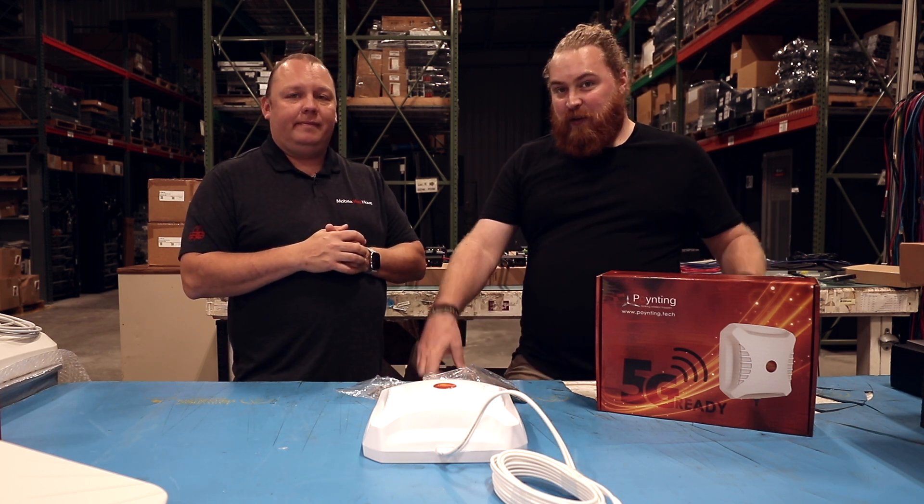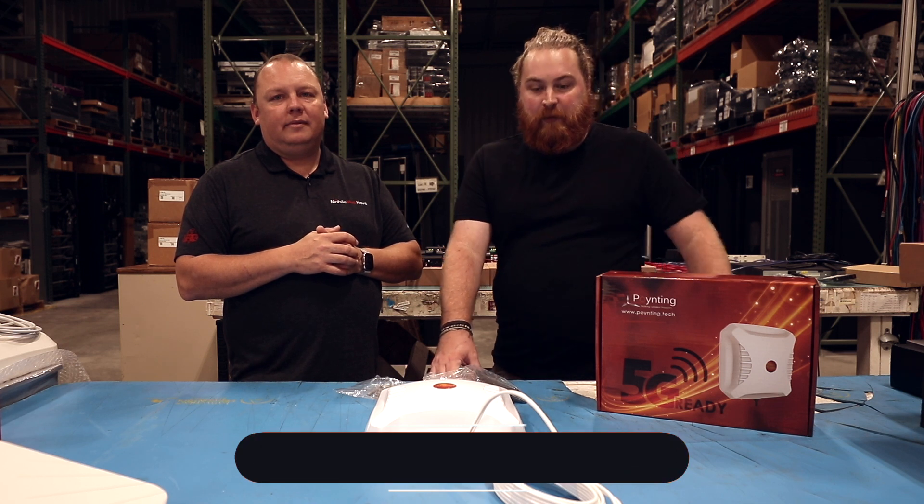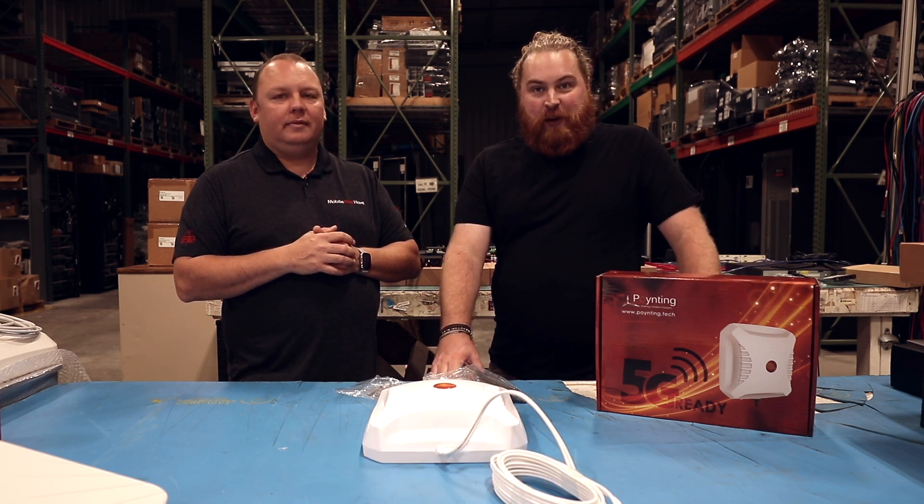If you have any questions about this antenna, feel free to chat with us on our website or reach out directly via email at info@mobilemusthave.com. Between now and then, we hope to see you on the road.